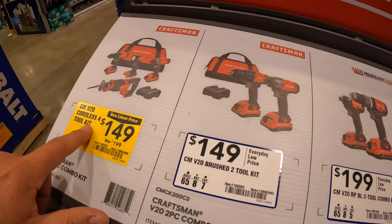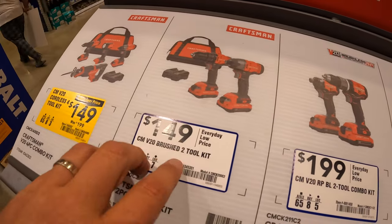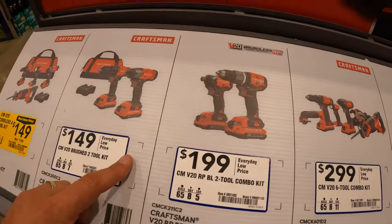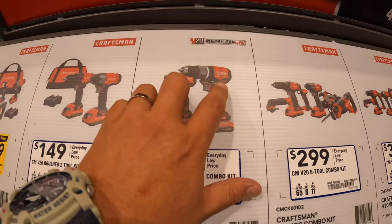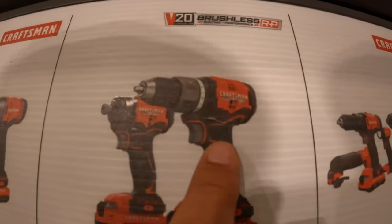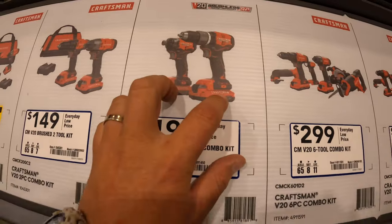$149 — I would take this one over this one. This is just the impact driver and drill driver, two batteries, charger and a bag. $199 for the brushless RP combo kit — this is the impact driver and drill driver. I do not see a hammer on the side — two batteries, charger and a bag.